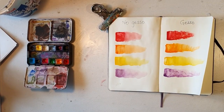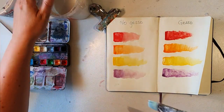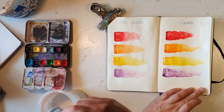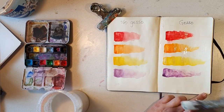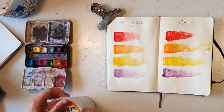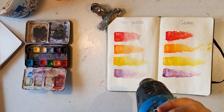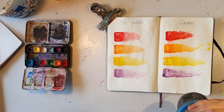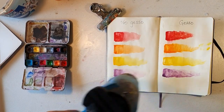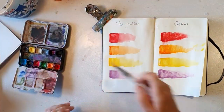I'm just drying it a bit and then I'm going to add some more gesso on the right side paper, because I'm going to add some more paints on top and they behave differently on the different pages. The colors are going to mix more on the left side.